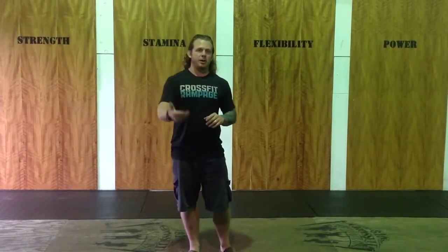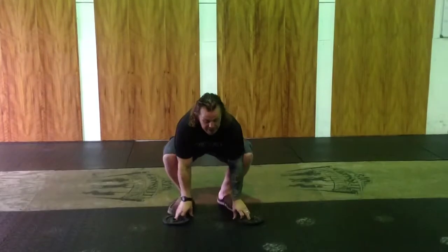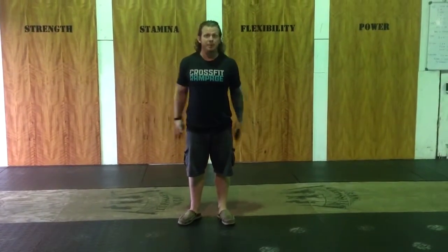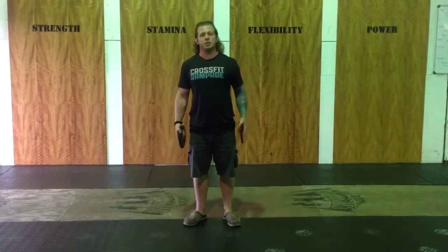I want to talk about a drill we're going to do to strengthen our shoulder musculature this week, so I want you guys to be familiar with it. It's called Y-I-T-W. We're just going to grab a couple of plates — they don't have to be heavy. I've got five-pound plates, but two-and-a-half or one-and-a-quarter would be appropriate.